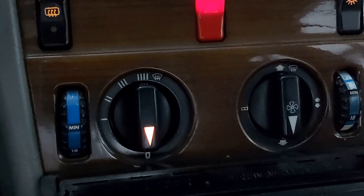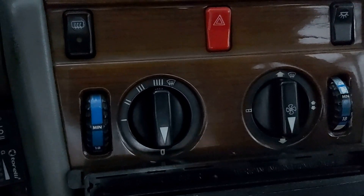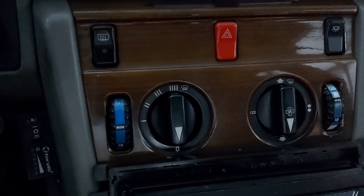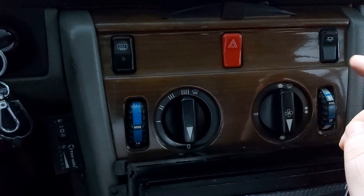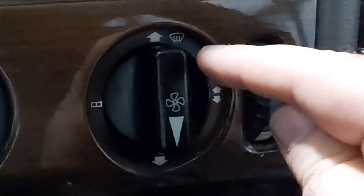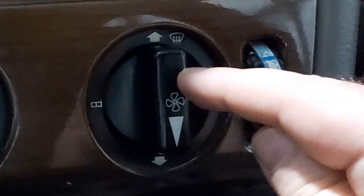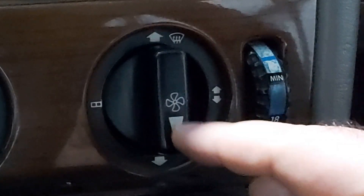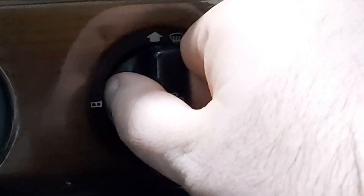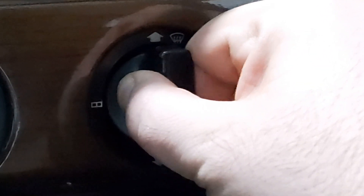Turn the headlights off. Now to replace the bulb, we need to pull this knob. But to pull it correctly, the arrow must face downwards. So we take the knob and we just pull it.